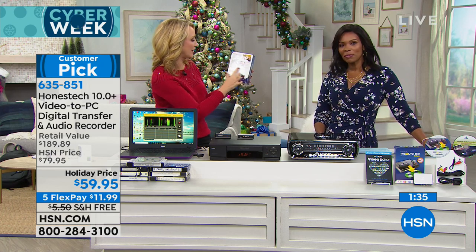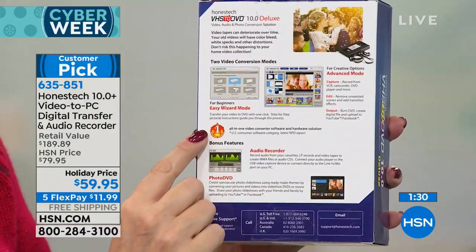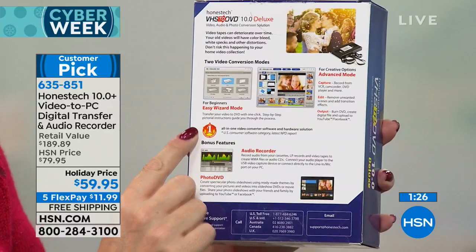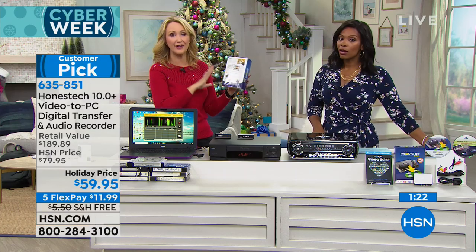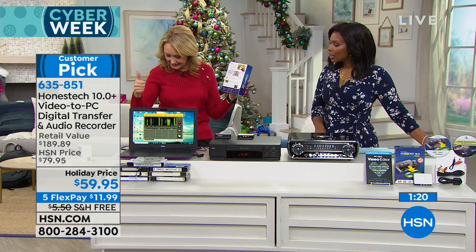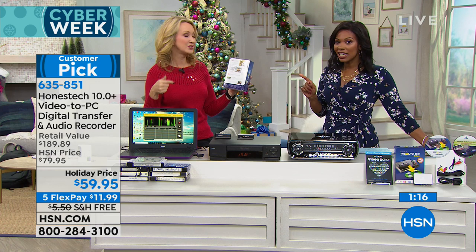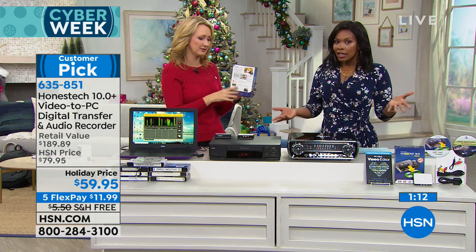Right here on the box — it's the number one top-selling version of this brand in the market today. They even offer US-based toll-free customer support six days a week. It's nine to nine Monday through Friday, and then office hours on Saturday as well. So they are there for you if you have any questions setting it up — it's just a great company to deal with.